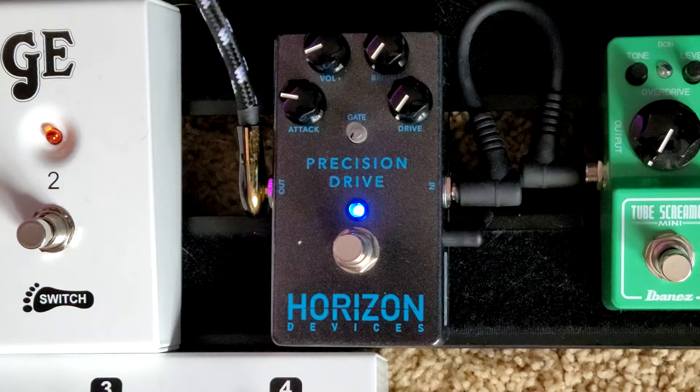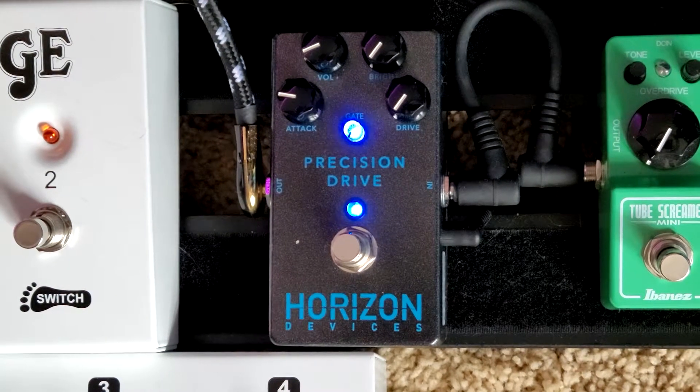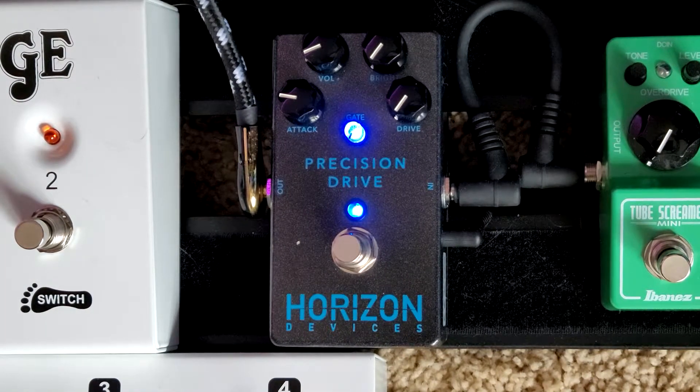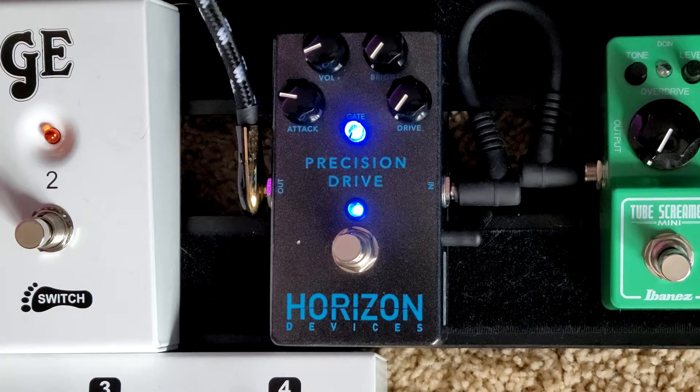Now I've got the same sample from the engage and disengage that I'm going to be reamping back through the Precision Drive and the PV Invective 120. That'll keep my hands free so that I can work the controls, and we'll hear it in a high gain context where I'm manipulating the various configurations of the pedal and you can see how it affects the tone itself.